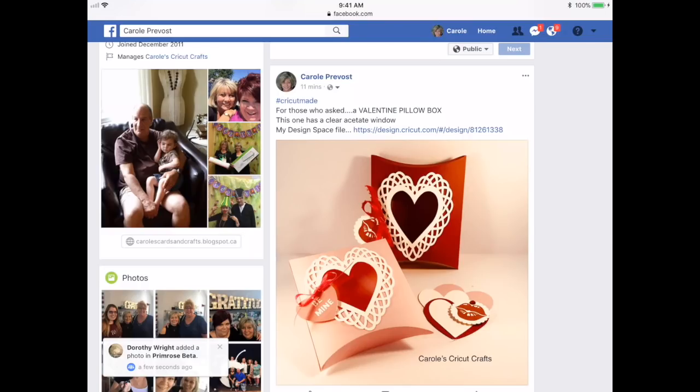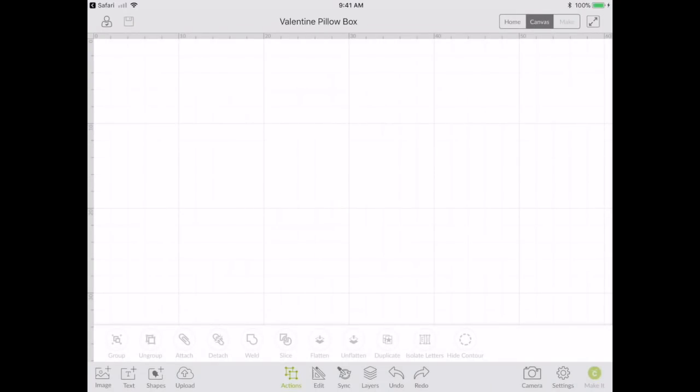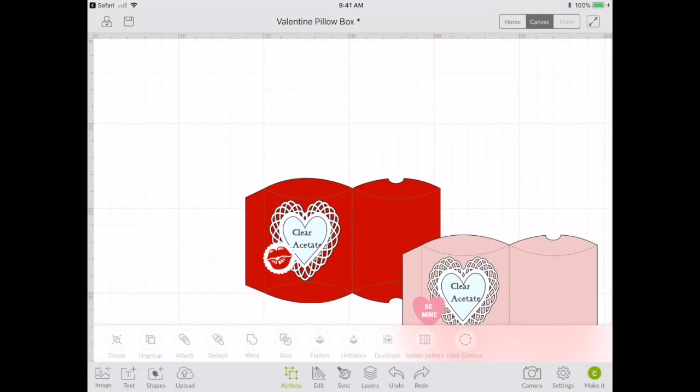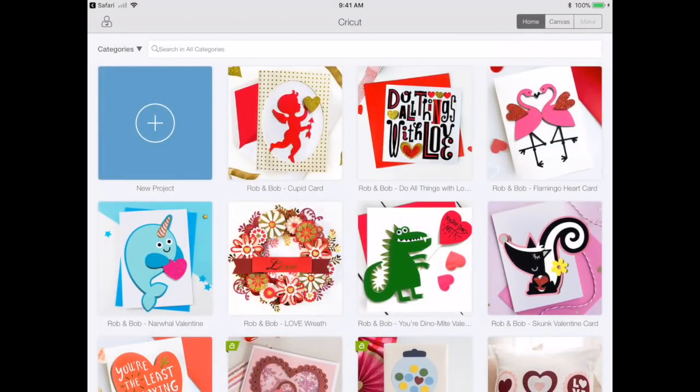One of the features that's new is you can now use links with the app — you no longer have to go to your computer. I'm on my Facebook profile page where I've shared a link for a file. I'm going to click that link and it's going to open right in my Design Space app. I'm thrilled — I love this. The file's all ready to work with. I'm going to delete that.